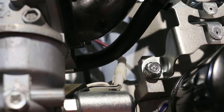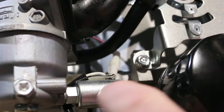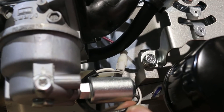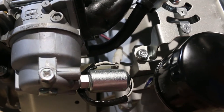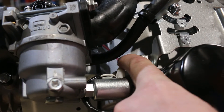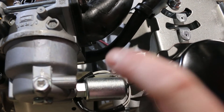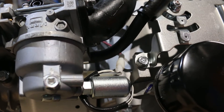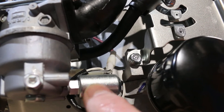The fuel solenoid is basically an electronic fuel tap and it has two wires coming out of it. One will earth to the engine, which is already done out of the box. The other one is the red wire, which is 12 volts positive to open the fuel tap and turn it on. So when your key goes to the on position it should be adding 12 volts to the fuel solenoid to open up the fuel.